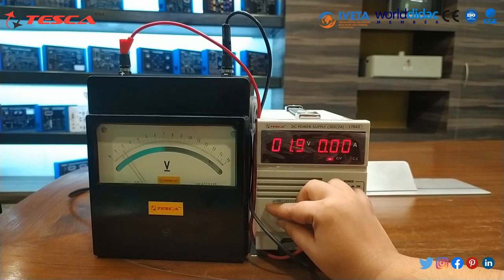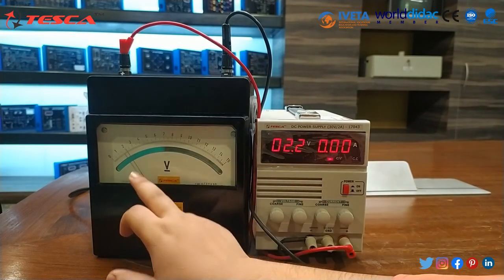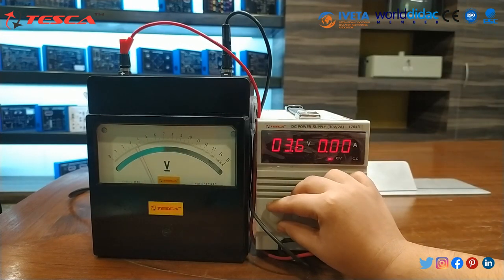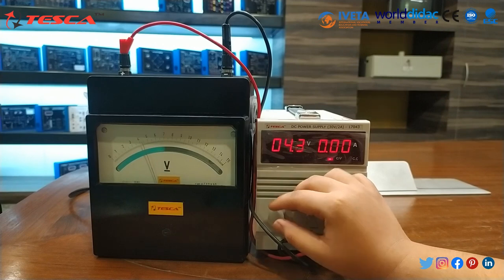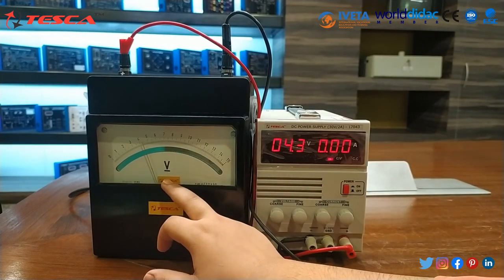We will gradually increase the voltage and note that in the DC power supply that voltage rating will be increasing. If I set the voltage to about 2 volts, in the volt meter you can see that voltage is 2 volt. When we set the voltage to 4 volt, the voltage in this is also nearly about 4.3 volt.